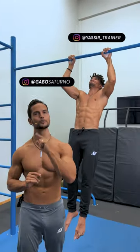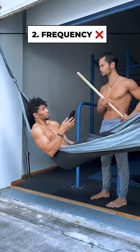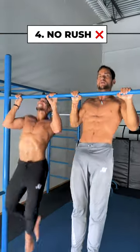Here are some reasons why you might not be able to pull up yet: your grip is way too weak, you're not training frequently enough, you're simply not strong enough, or your ego is just getting in the way.